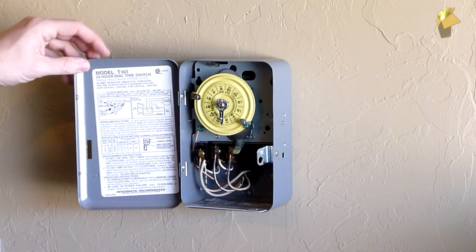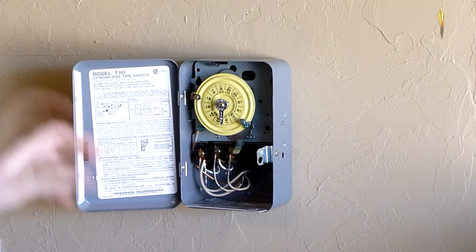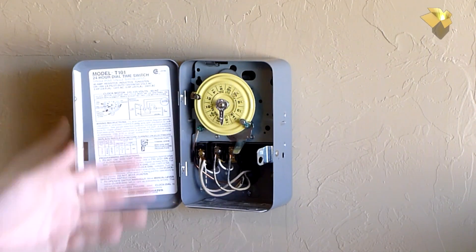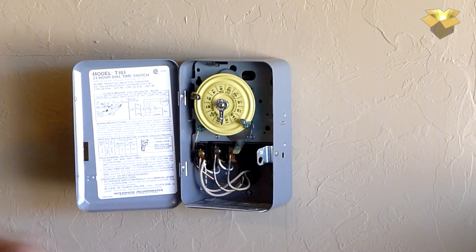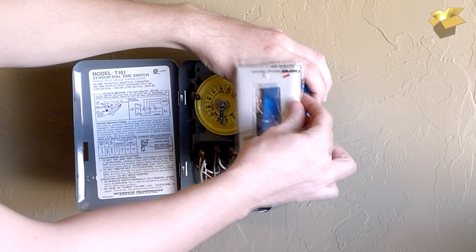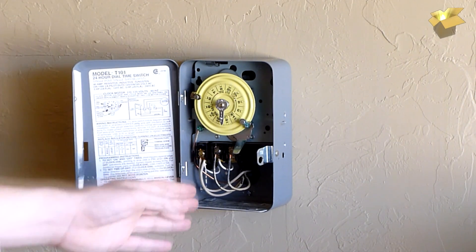Here's the current timer I have — it's pretty old and rudimentary. I have to come out here and manually adjust the times every couple of weeks to match the sunrise and sunset. I'm going to take this off, install the wall box into the wall, then mount the new switch into the wall box and trim it up nicely.